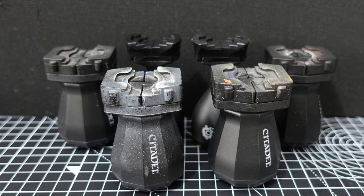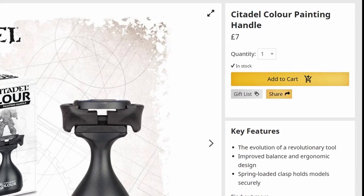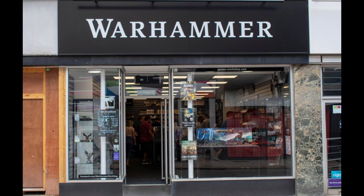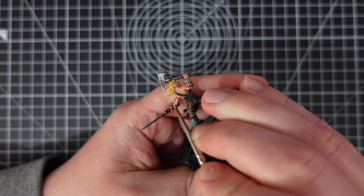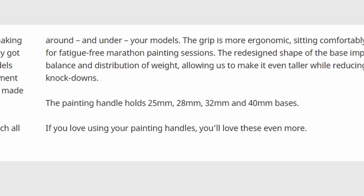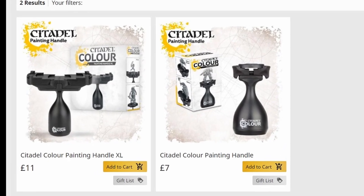Moving on to the Games Workshop ones — they're £7 each, so a pro is that they're quite affordable and easily the cheapest of the pre-made manufactured options. Availability is also a pro: nearly every large town has a Warhammer store and they're easily available online. But the cons: they suffer from the fixed model mounting position just like the homemade ones, and they're also limited to certain base sizes, so if you want handles to suit all of your miniatures you'll need to buy a few different types, which stops them from being quite so affordable.